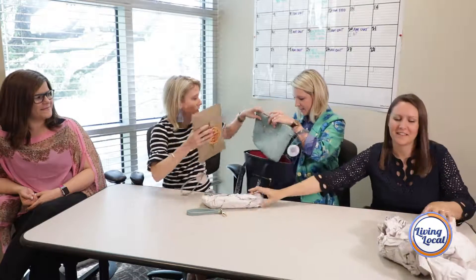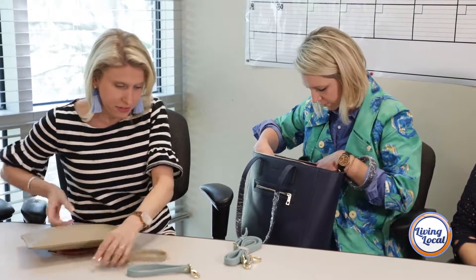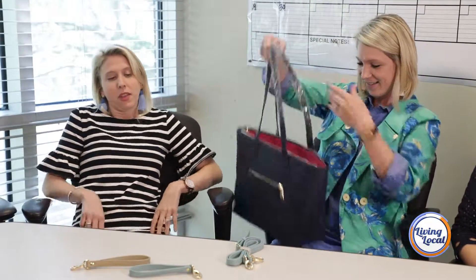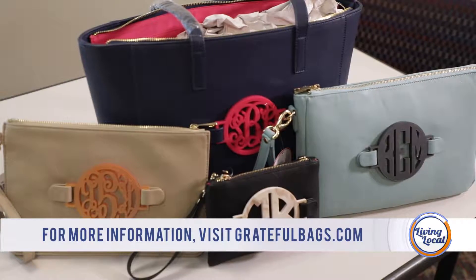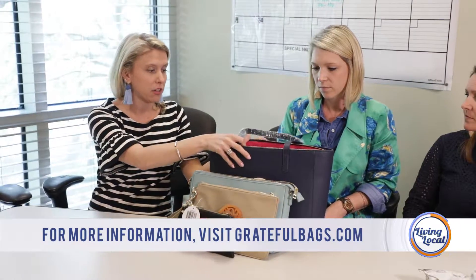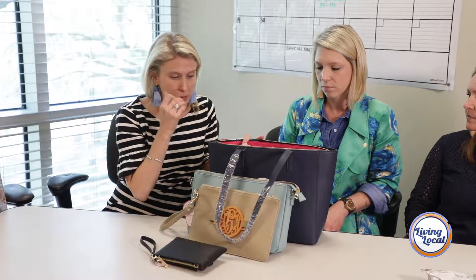I'm feeling a real nice OCD organization moment. Okay, we're getting serious here. One bag, you can cover an entire vacation — a different monogram every day. Knowing that this could be so much more than just a bag: a work bag, travel bag, carry-on. You can make this a little bit more than just a purse. This is a huge purse — it's a big bag. I like how sturdy it is.